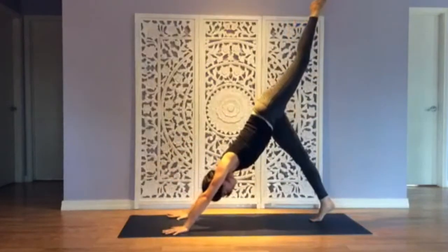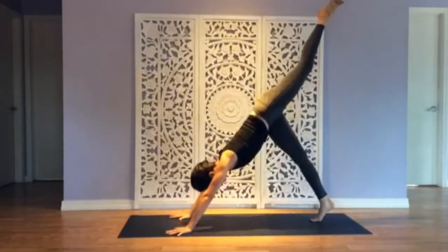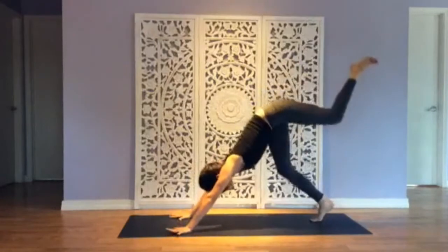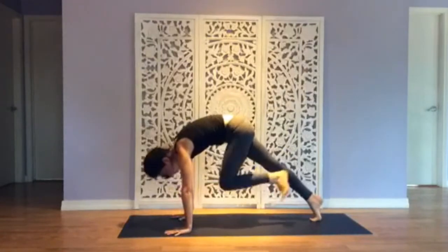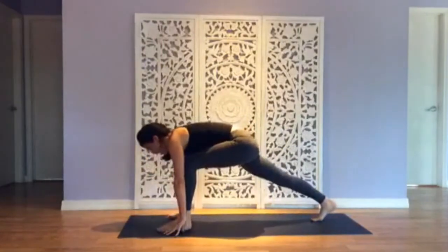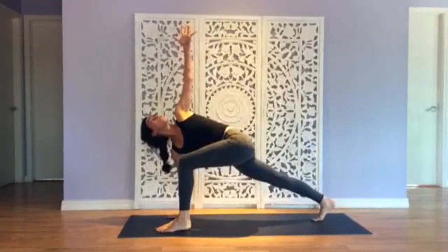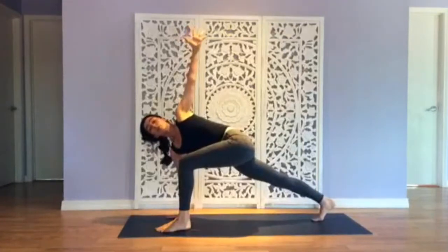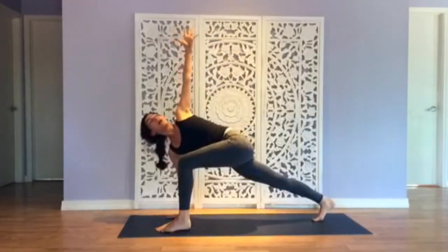Extend through both legs, lift your left foot high. Strong grounding energy through your hands, ribs knit in to support the middle back, activate the lifted leg. Full breath in. Soften the joints just a little so you can wave forward — knee to nose, hollow up the chest, then step through. Anchor the right hand down, draw the chest through and then twist — left arm goes up. Push into the ground through your feet and grounding hand. Continue to lengthen the spine so that as you twist, you're twisting into more space instead of compression.